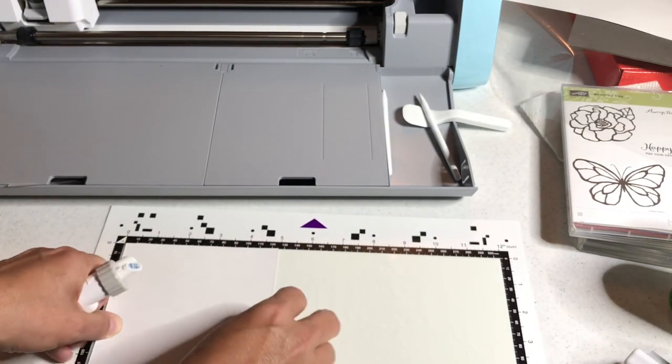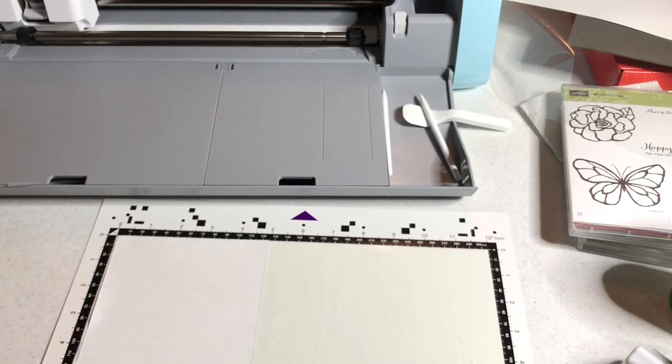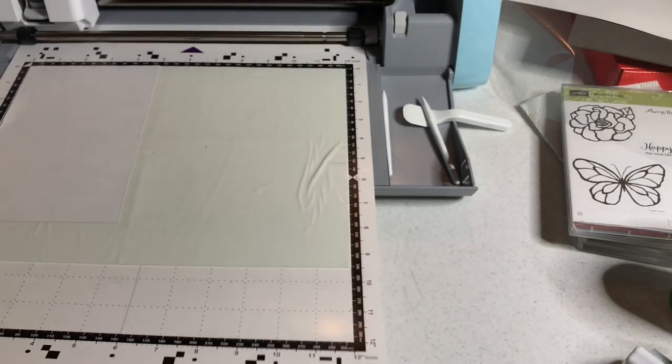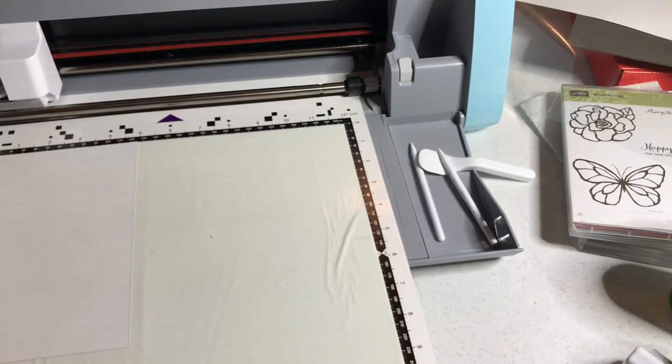White side up means I'm going to emboss because the butterfly is going to puff up — it's going to be embossed. That's what I'm doing. You could do either; both look great. I have examples of both at the end. I'm putting the white side up, so now we're going to load the mat.